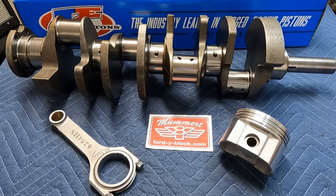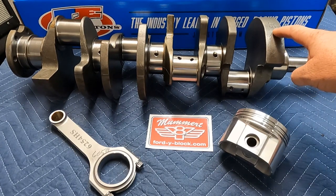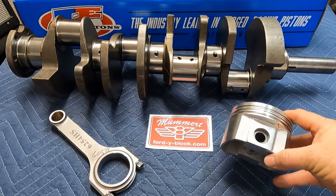So let's talk about what we're using for our better 312. We're starting with an EC crankshaft. These started out in 1955 in 272s — first year of the 3.300" stroke — and they went all the way to the end of production in 1964. So they're very easy to come up with, by far significantly more affordable and much more obtainable than a 312 crank.